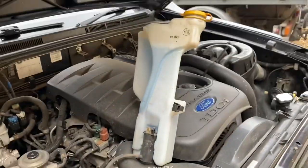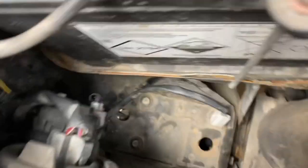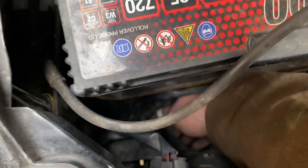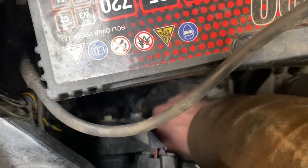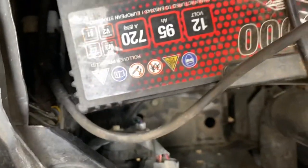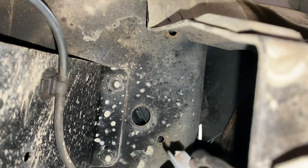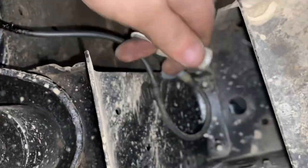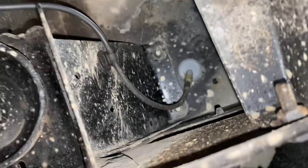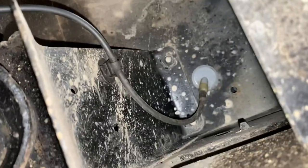Once you unplug it you can just lift it out of the way like that — you don't even have to empty it. Now we've got our disconnect. This is a little bit fiddly. You just push that through the hole in the bottom of the car. There we go — it's gone. So now I need to lie under the car and push the new one through. The old one's fallen out behind me. You just pop it through like that — very easy. Let's get topside again.